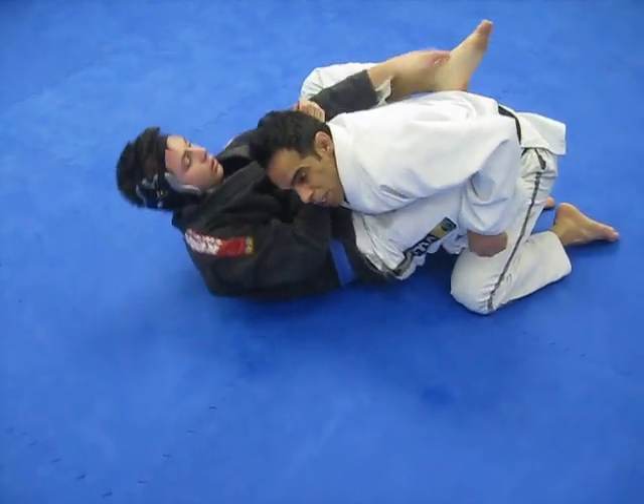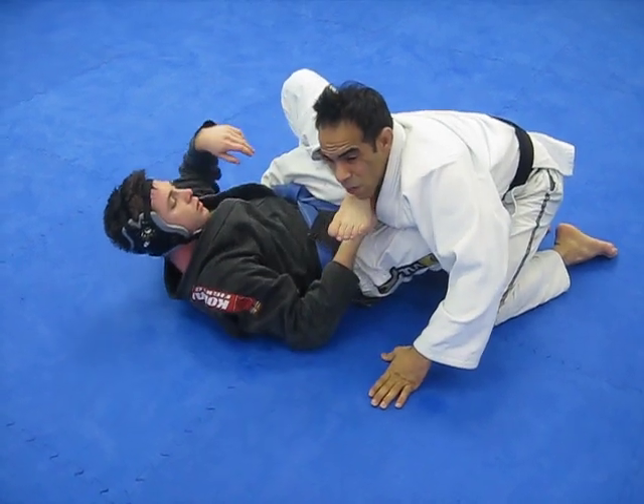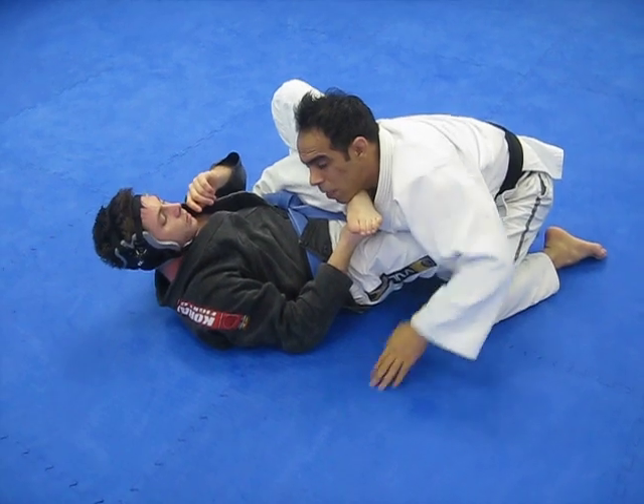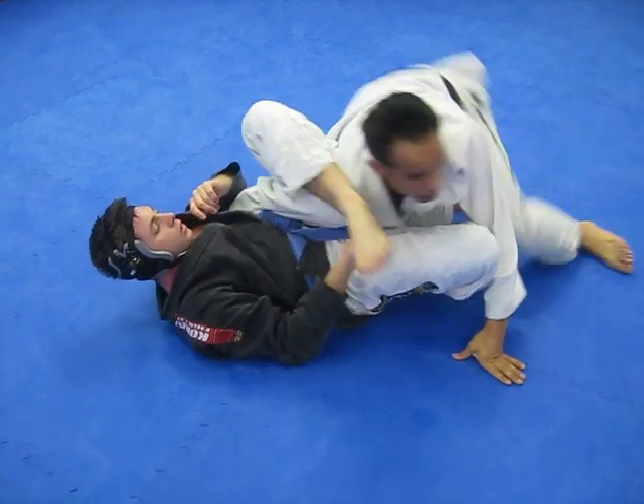Now he gets the position here. He comes up here. Right away, if I stay in front, it's going to be difficult for me. So right away, I'm just going to turn to the side here.